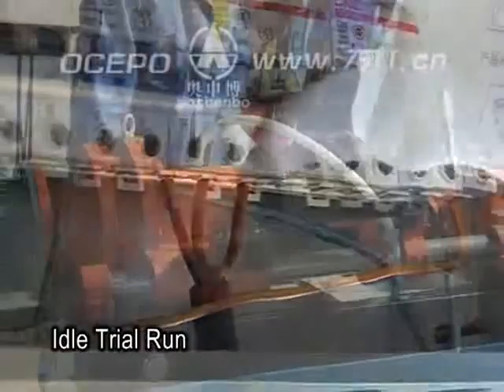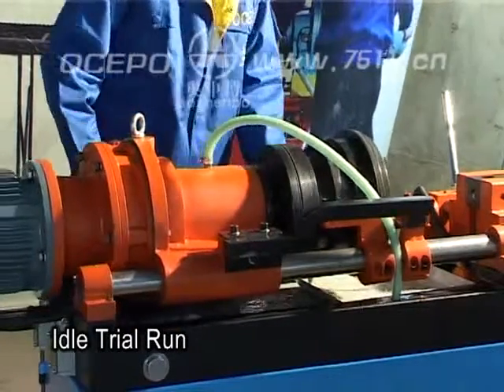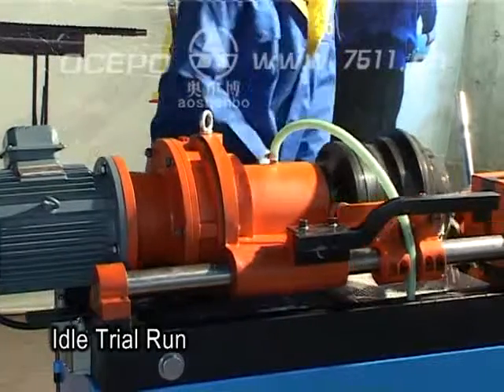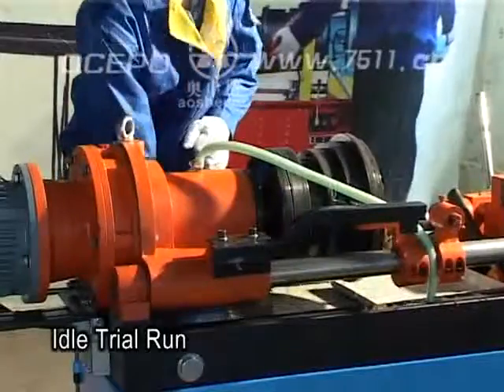If the head is rotating clockwise, change the position of two of the three phase wires. Check that all other parts are in good condition. Then follow the thread rolling procedure to run the machine and return the reducer to the initial position.